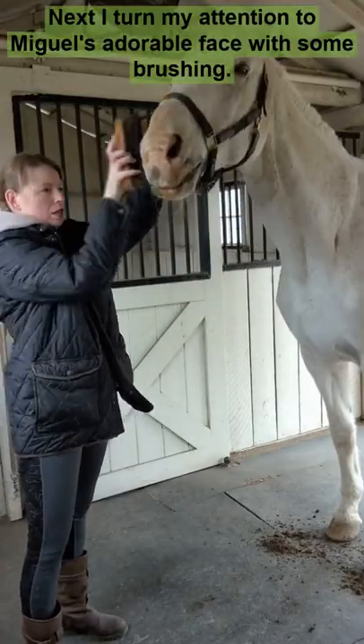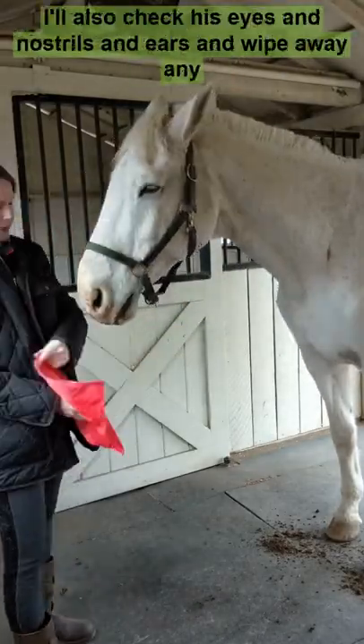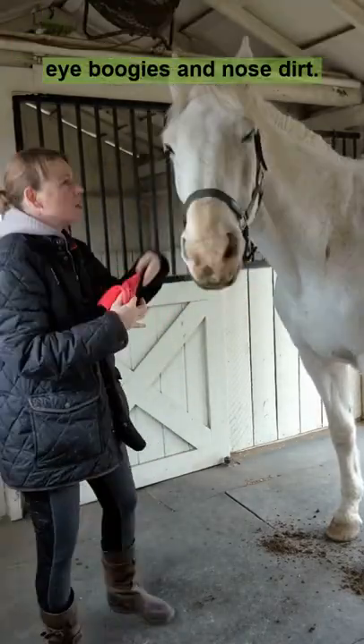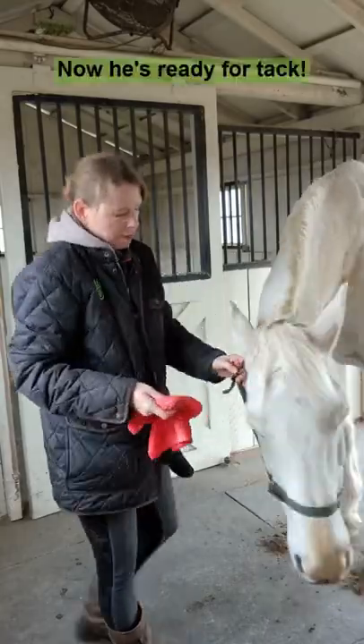Next, I turn my attention to Miguel's adorable face with some brushing. I'll also check his eyes, nostrils, and ears, and wipe away any eye boogies and nose dirt. Now he's ready for tack.